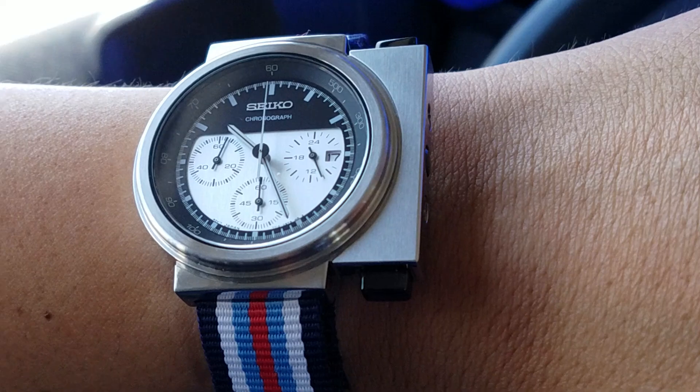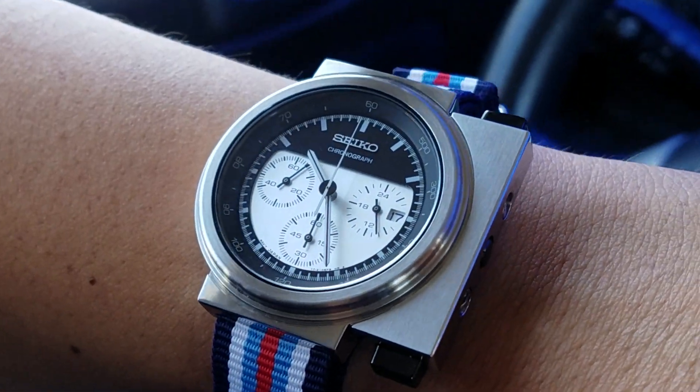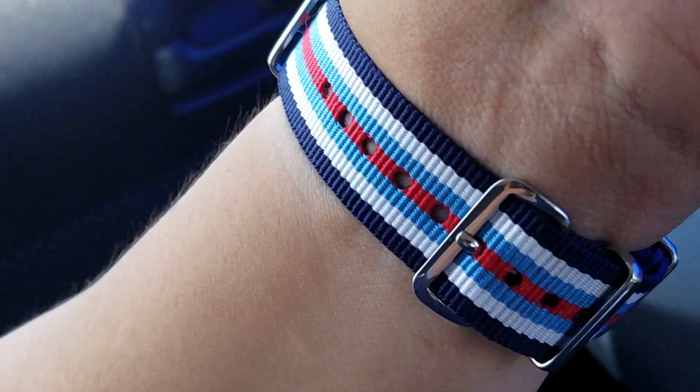For the record, this is not a review. Not at all. It's just me with my watch of the day and the strap of the day.